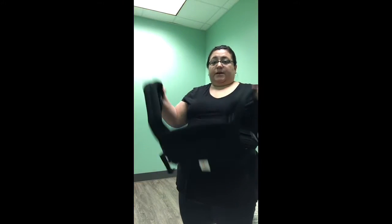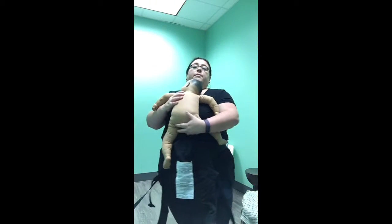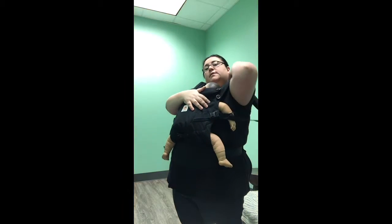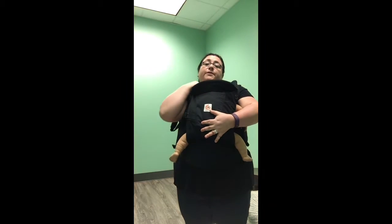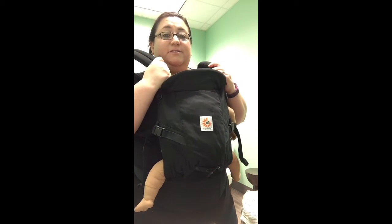Now I'm going to do that again without the chest clip buckled — it's unbuckled, but the straps are still nice and loose. Pick up baby again, bringing them to sit on top of the panel, putting baby in the carrier and straps on your shoulders. From here, walk your hands up the straps of the carrier, keeping tension on it so it's still supporting baby. Use your free hand to grab the strap nice and tight, then grab the other strap on this side and walk your hands up and back all the way until you get to that chest clip.